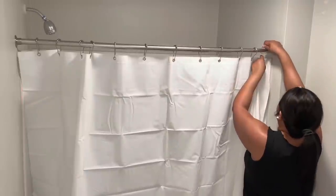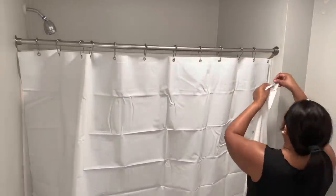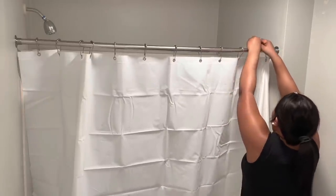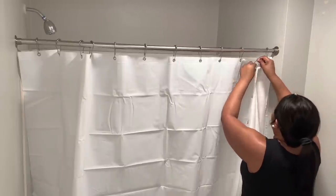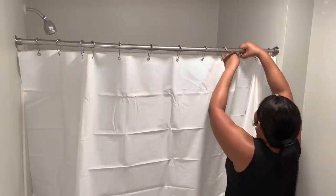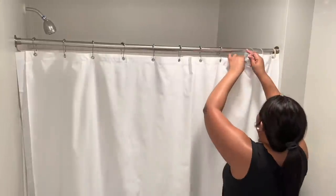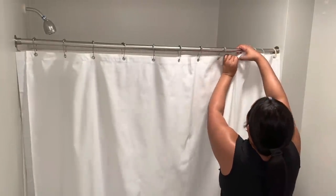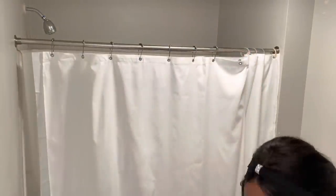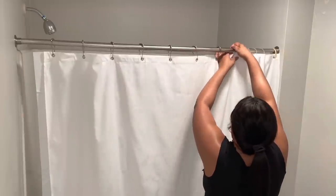Hey everyone, it is Sparkle and welcome back to my channel. In this video I will be decorating my master bathroom. I already have my shower liner up and what I'm doing now is putting in the shower hooks that I purchased from Home Goods, but I ended up taking them out because it made my shower liner too long, touching the floor. So I swapped them out for these shower hooks from Dollar Tree — they are clear.